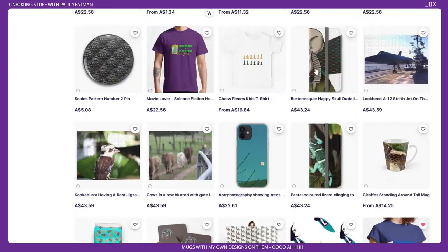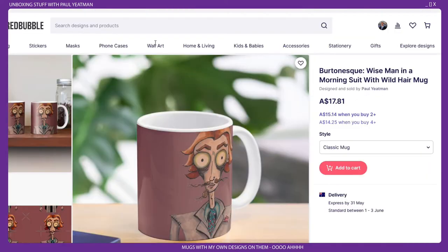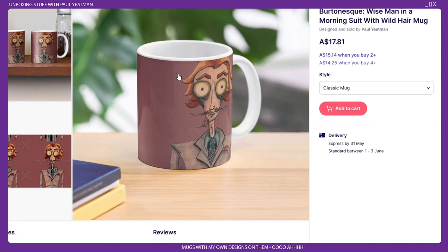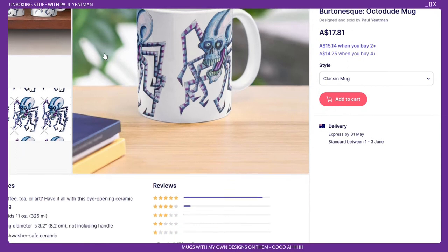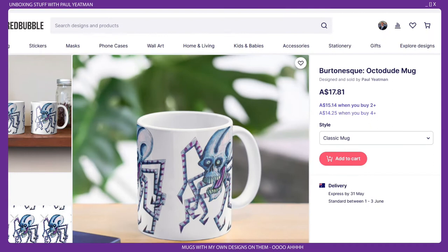So yeah, that's a quick scroll through. I purchased this mug last week, so it's taken less than a week to show up. I just figured I'd get a mug or two to see what the quality was like and to see if it was worth actually trying to sell stuff on the platform. And here's my Octodude mug design — I've bought both of these. They showed up in a box today which I will show you now.